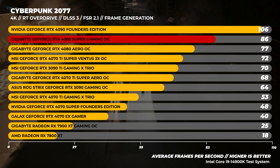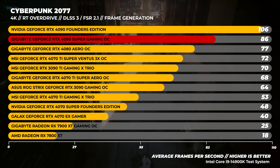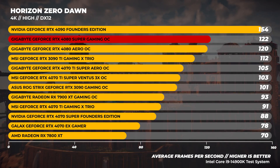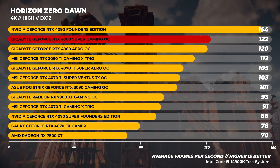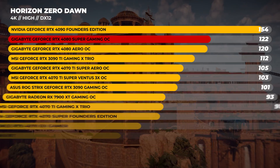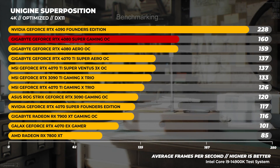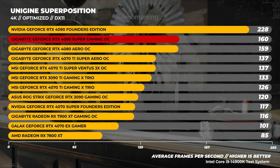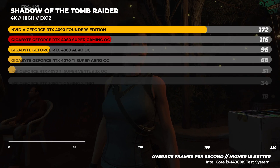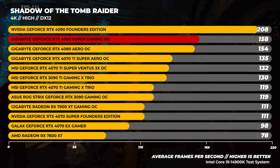We've shown in the past with Cyberpunk without ray tracing that performance is quite similar between most cards where it should be. As for the 4080 Super in Cyberpunk, it pushes well ahead of the RTX 4080. In Horizon Zero Dawn at 4K, the RTX 4080 Super is pretty close to the performance of the RTX 4080 — this is a trend we'll keep seeing. In Unigine Superposition at 4K using the optimized preset, the difference between the 4080 and 4080 Super is only a single frame. In Shadow of the Tomb Raider at 4K, the same trend appears with the 4080 right behind the 4080 Super.